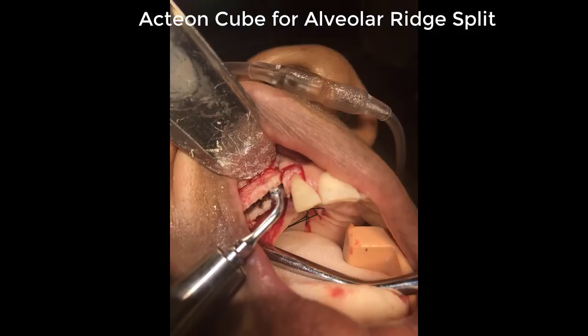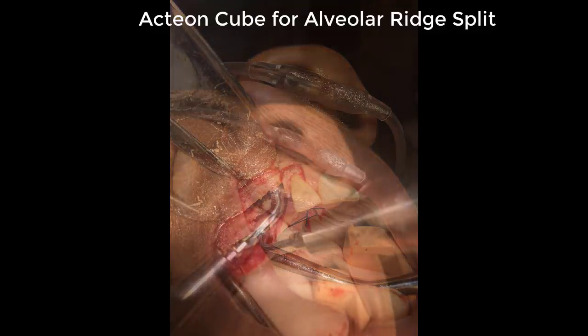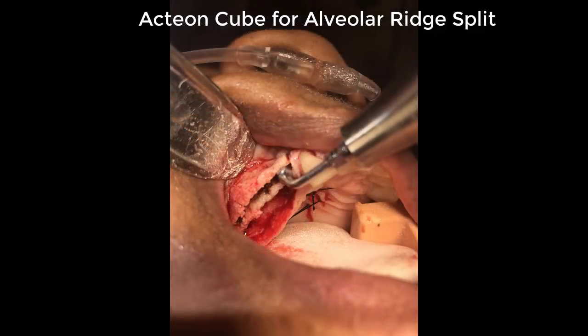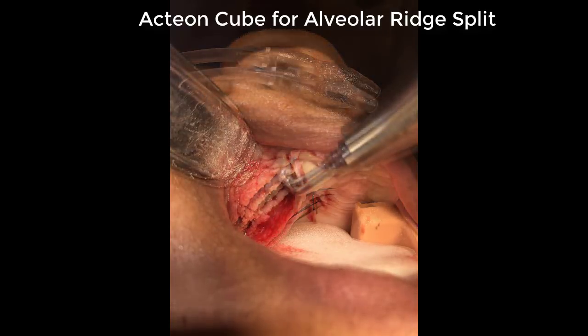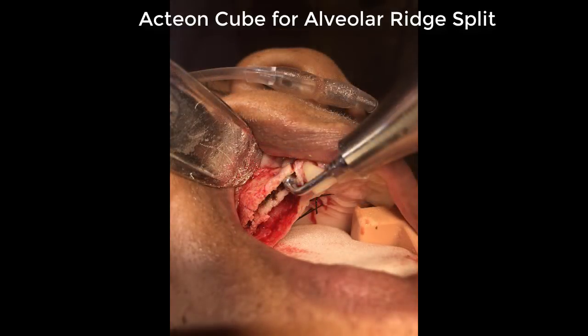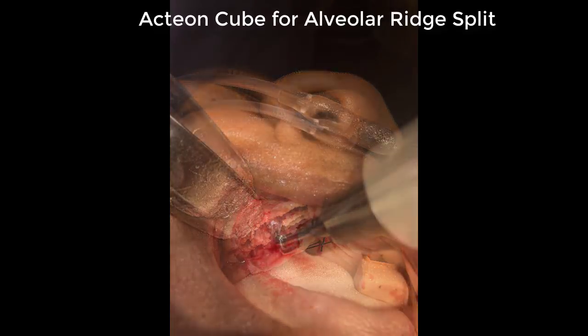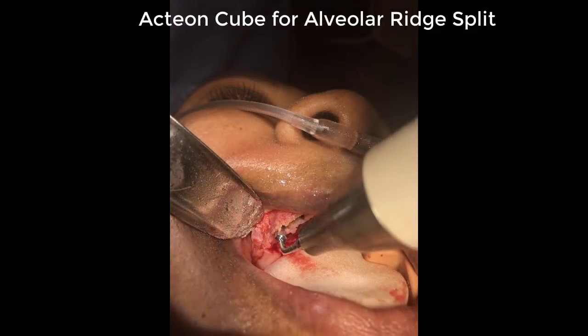We've also found the Piezotome Cube by Acteon very useful in other applications, including for alveolar ridge splits. The vast array of various tips allows us to make the appropriate selection for the procedure at hand, and we're using it for various other surgical procedures as well.